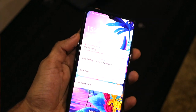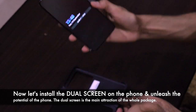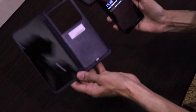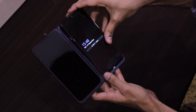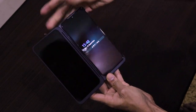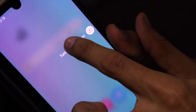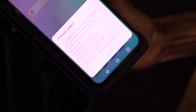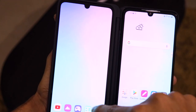Let's check out the dual screen accessory. We open the case like this, and there is a USB Type-C port on the right side. We plug the phone into the USB Type-C port and there's a click sound. A button appears on screen saying 'Turn on Dual Screen.' It will ask for a firmware update the first time, and once that's done it is set up successfully.